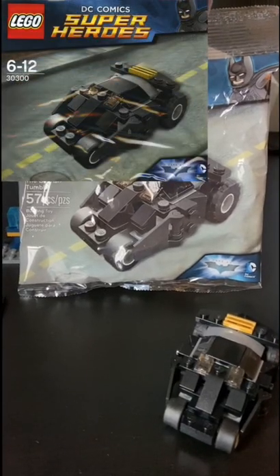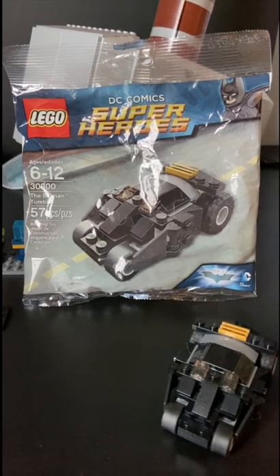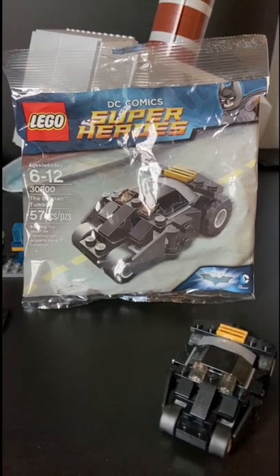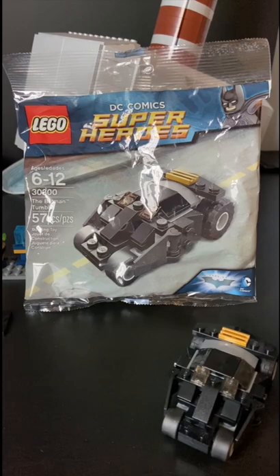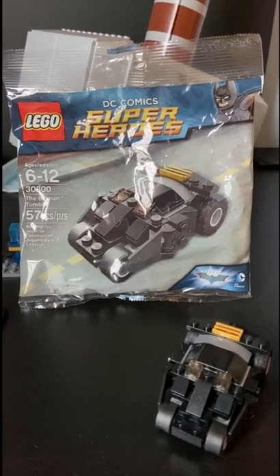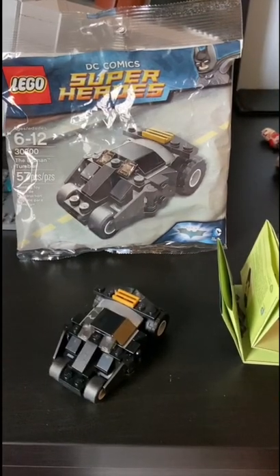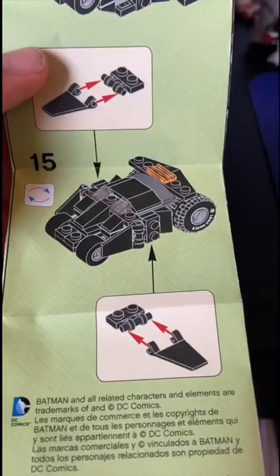Hey guys, SMB Reviews here and we have a short review on LEGO DC Superheroes the Batman Tumbler at 57 pieces, ages 6 through 12, and the number is 30300 — pretty cool number. It's part of the Dark Knight trilogy. You can find this set for anywhere from 10 to 15 dollars. It released in 2014.